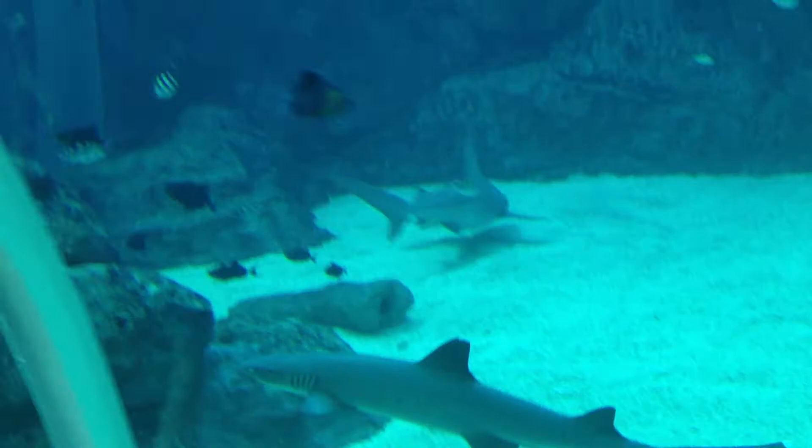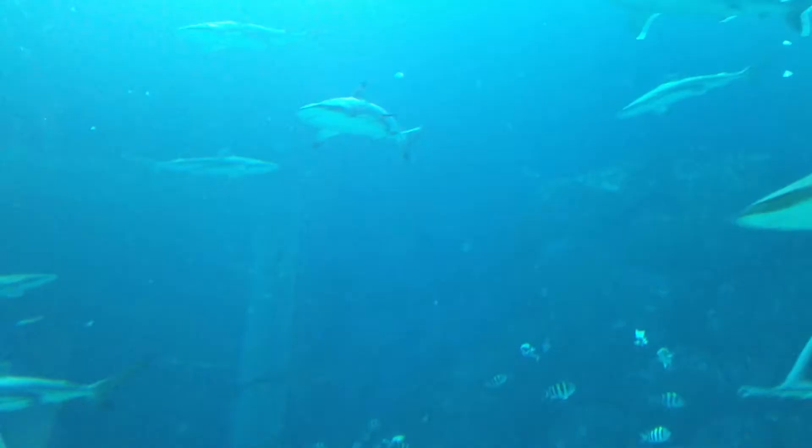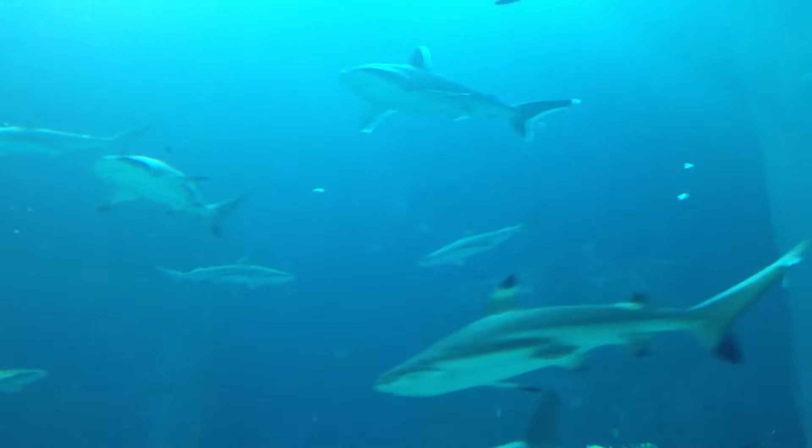If you want a keeper shark, the white tips are the easiest, and then the next easiest are the black tips. Anything other than them, you need a pretty serious fish tank — you need more than a hundred grand worth of budget.